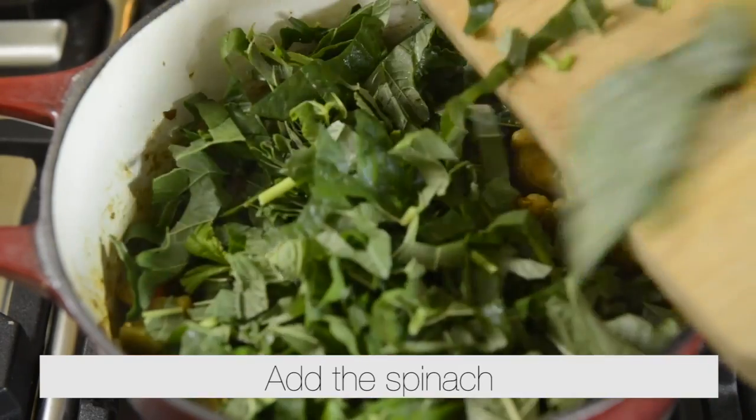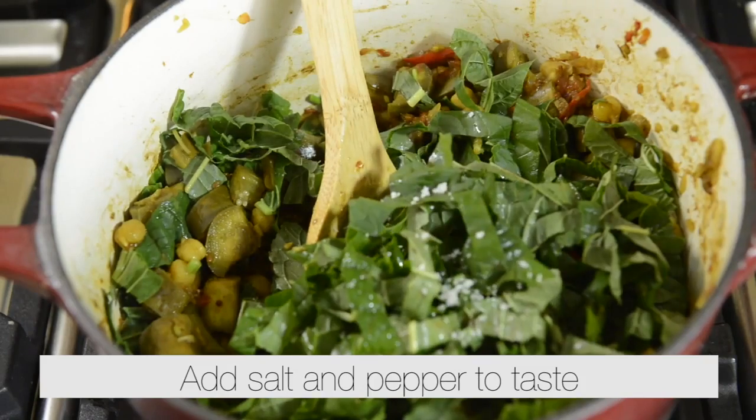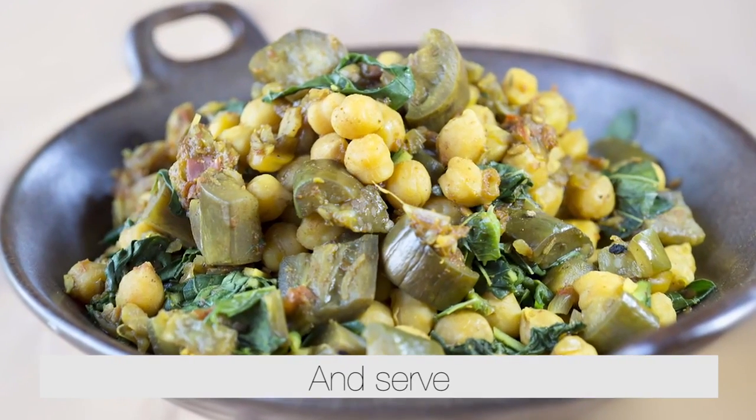Add the spinach. Add salt and pepper to taste. Stir well and serve.